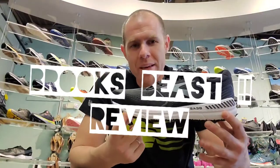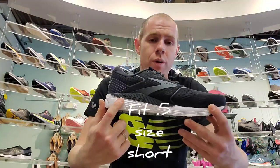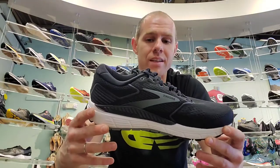We have the Brooks Beast, soon-to-be Brooks Beast GTS, because all of their shoes are going to GTS if they have guide rails. The biggest change for this shoe is coming from the previous model — it is completely different.